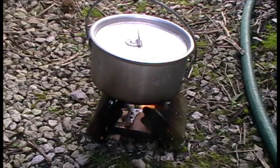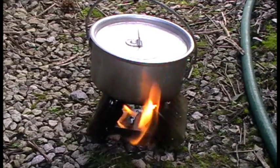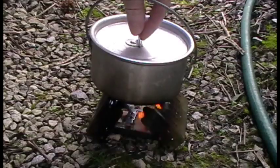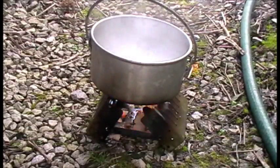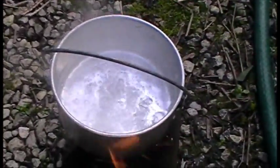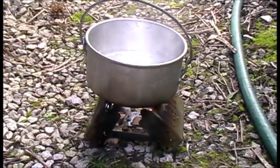57, 58, 59 — that's four minutes. And we've got quite a bit of a breeze, and there we are — rolling boil. More or less on four minutes, which is pretty good going that.